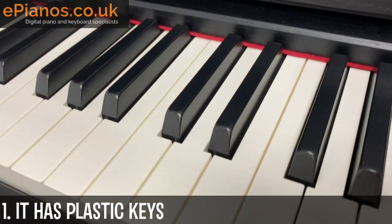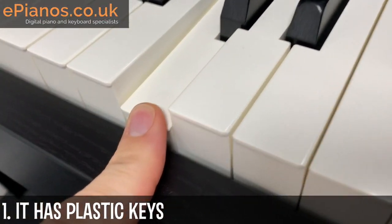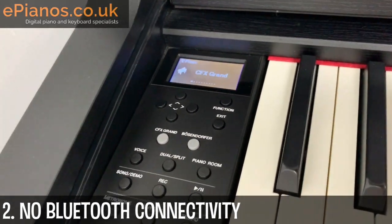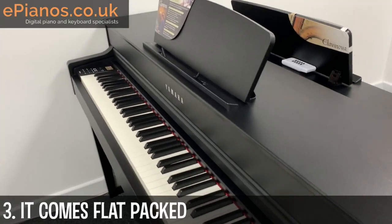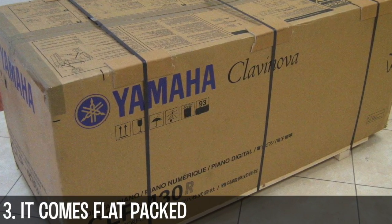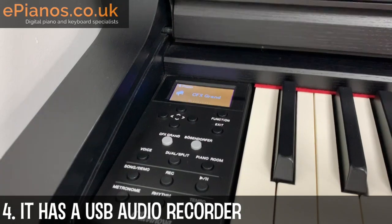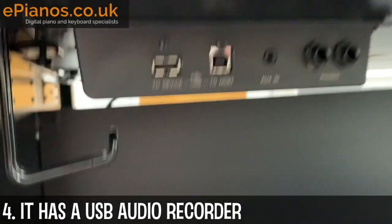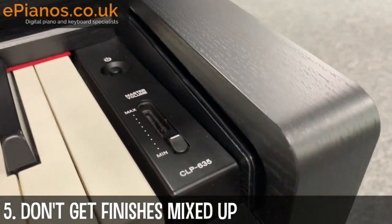Here are five things to know about the CLP635. Number one is that it has plastic keys. Number two is the lack of Bluetooth wireless connectivity. Number three is that the piano comes flat packed in a box. Number four — a really useful feature — is that we have a USB audio recorder. Number five is all to do with the finish.